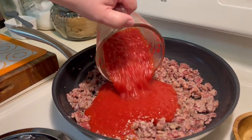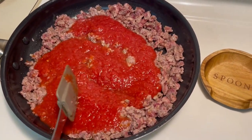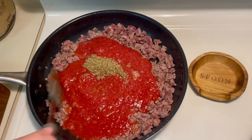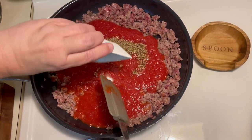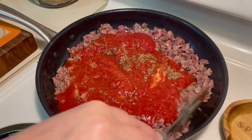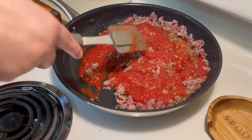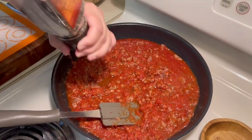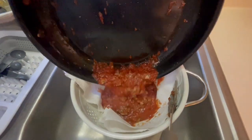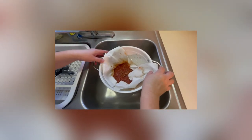You will now add your tomato, oregano, salt, garlic, and pepper. Once the mixture comes to a simmer, you want to strain the mixture. I lined a strainer with paper towels — this is a pretty quick process. Once it's strained, you put it back into the pan.